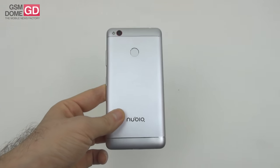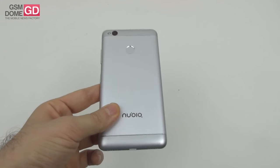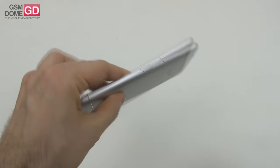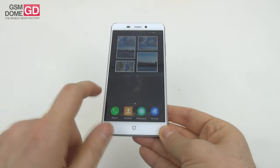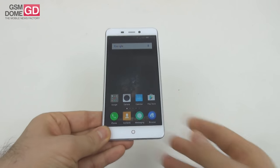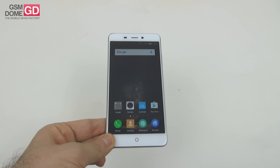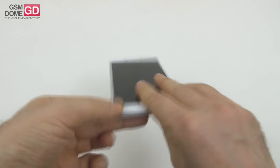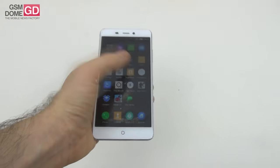It's priced at around $183 — at least that's the price in the Indian market — and comes with 3GB of RAM, 32GB of storage, and a pretty solid body. Available in silver or gold, this is actually the first Nubia phone we've tested, a nice first contact with this brand.